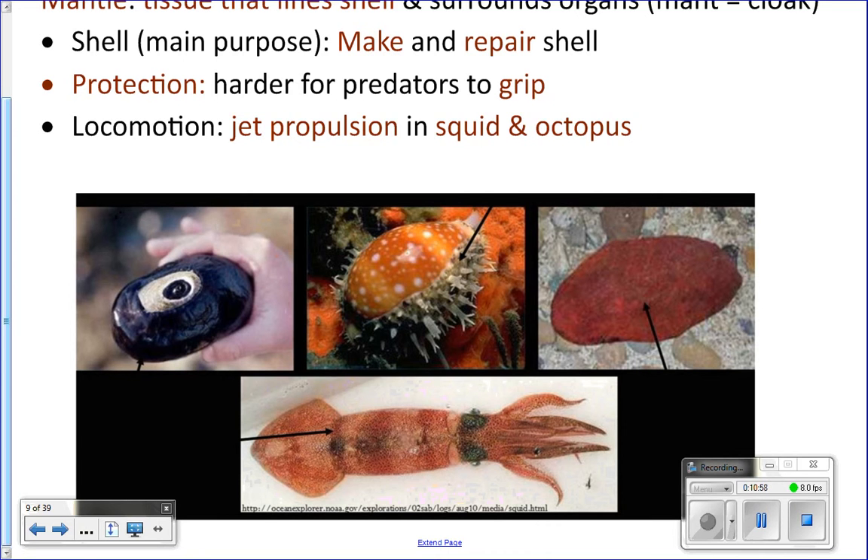Squid, octopus, and cuttlefish use their mantle for jet propulsion. They actually pull water into the mantle — this is the mantle right here that surrounds the internal organs — and then they squeeze it out through the siphon. The siphon narrows the opening, so it shoots them forward. And if you've ever eaten calamari, the rings of calamari — what you're actually eating is the mantle of the squid that surrounds their internal organs.